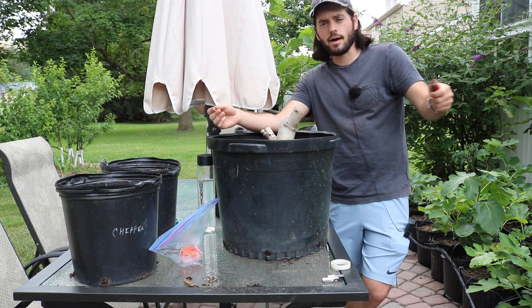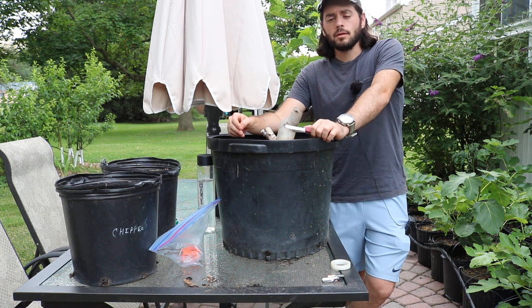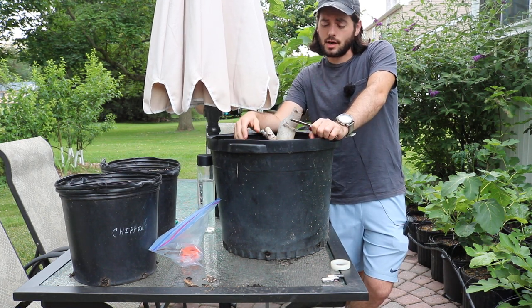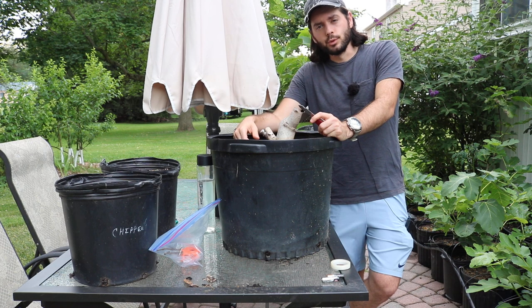If you just continually graft throughout the year and do sort of the process that I'm doing, eventually you're going to have success, close to 100%, unless you run out of wood or your rootstock dies.